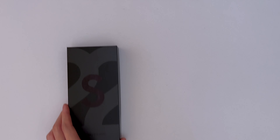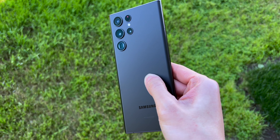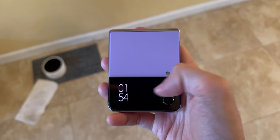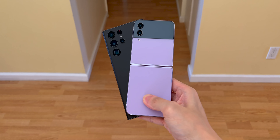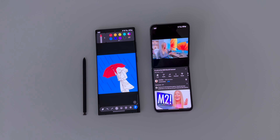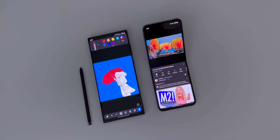Hey guys, it's Kevin. I've been switching between the Galaxy S22 Ultra and the Galaxy Z Flip 4 every other week for the past month now. My main Android phone for most of the year has been the S22 Ultra, and with Samsung's newest foldable flagships, can this replace it? In this video, I'll share the differences between each phone and which features I prefer more. These two phones are great in their own ways, and this is just based on my personal use case.